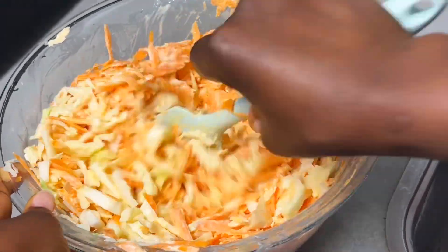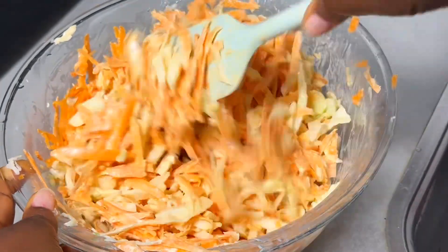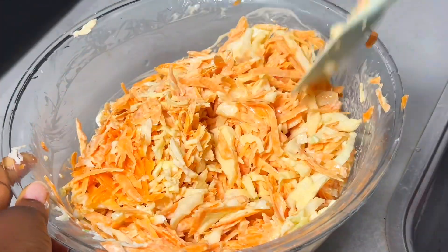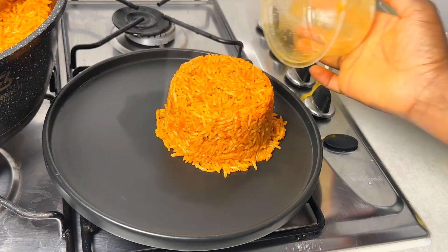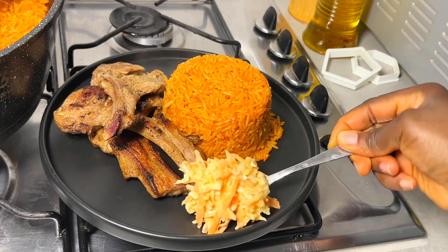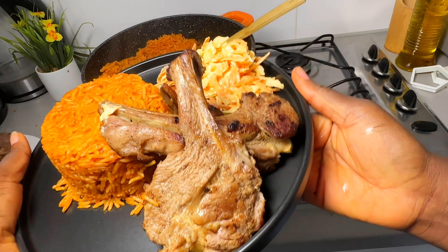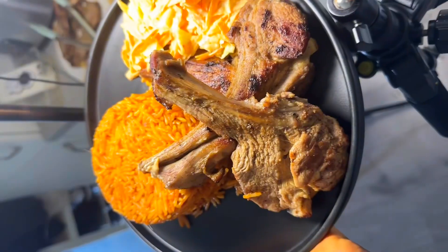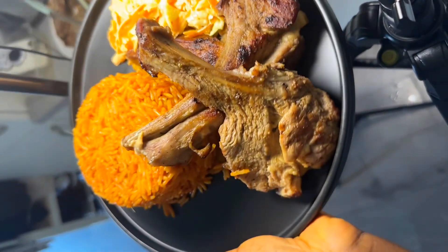I'm just going to assemble it together, dish it out, and enjoy this plate of yumminess. Every bit of it was so good — you need to try it, and when you do, let me know! Thanks for watching, don't forget to subscribe — I love you, bye!